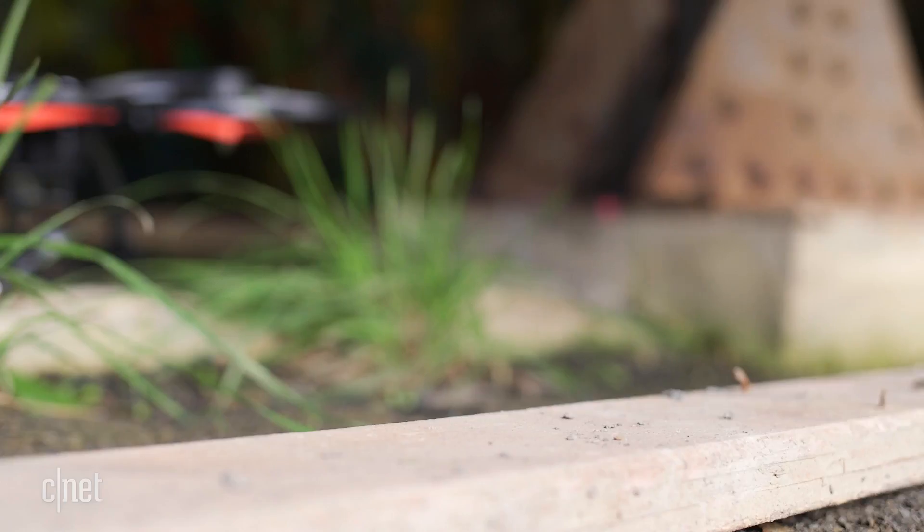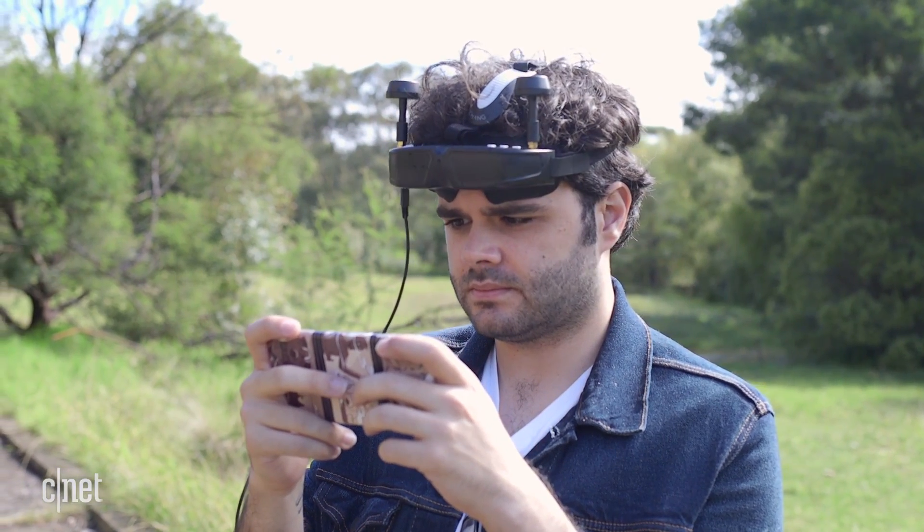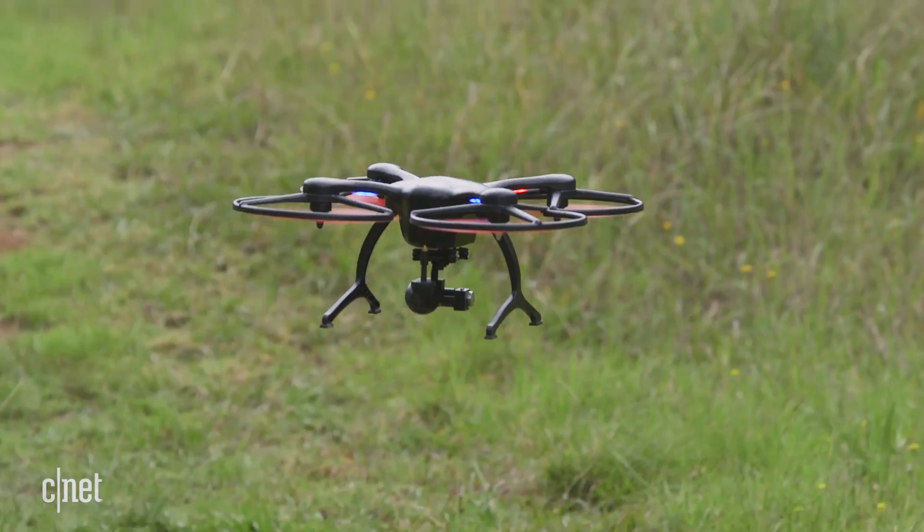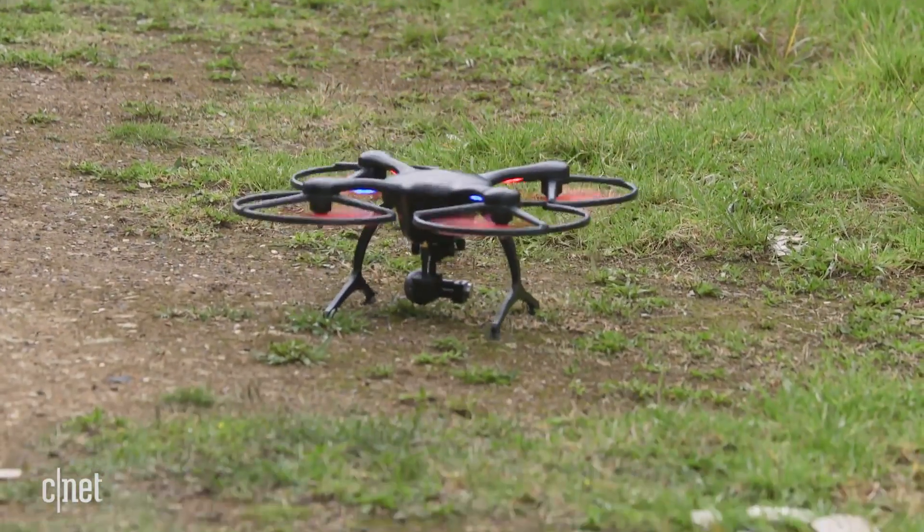If you've got a co-pilot, they can fly along with the drone by using the VR headset to get a first-person view from the camera feed. There are some great safety features like an auto land when the battery is running low or if it loses connection with your phone.